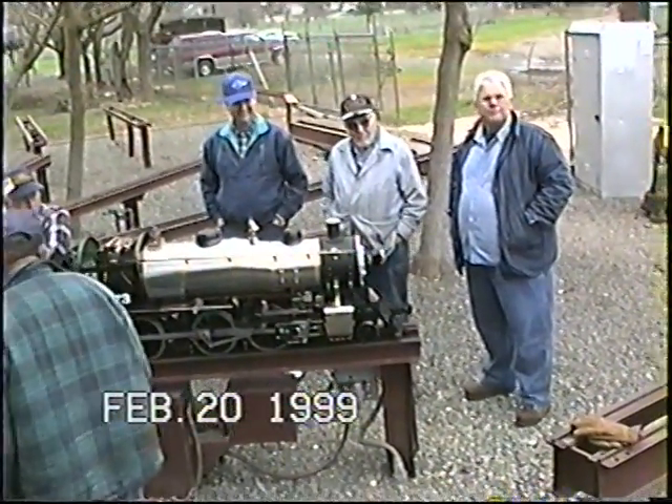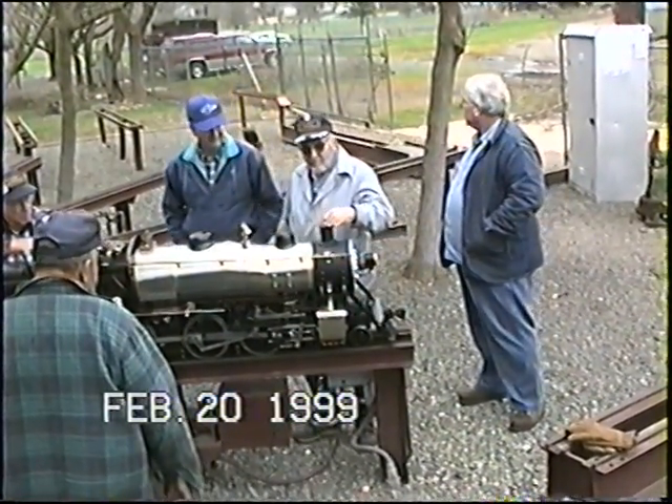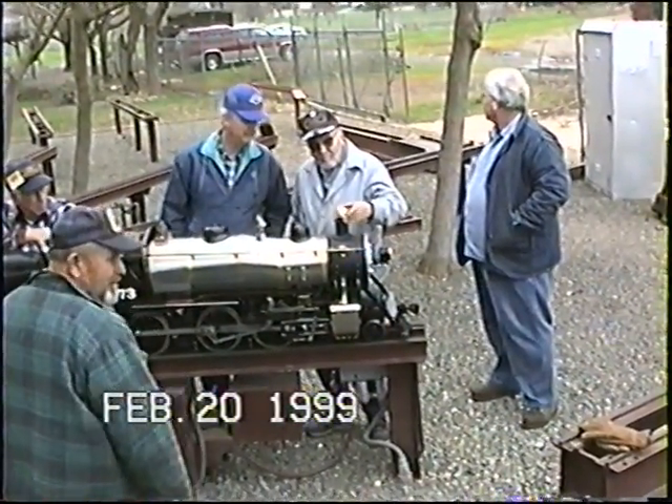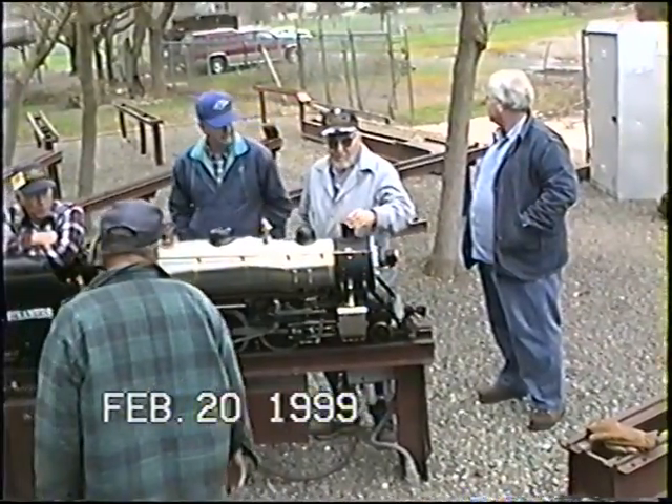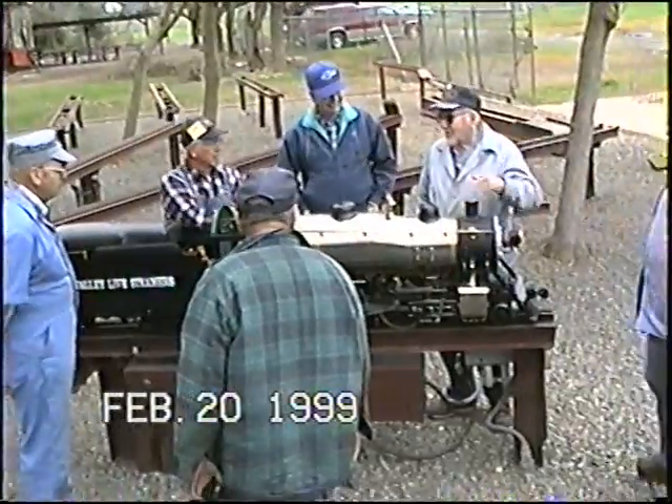On our big one, we always have one on there, and we can pull off, put that on, and go have coffee or whatever. I've never seen a railroad do that much. Keeps the steam up good.